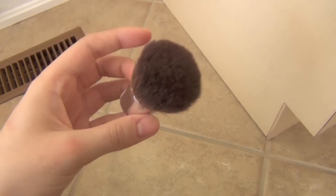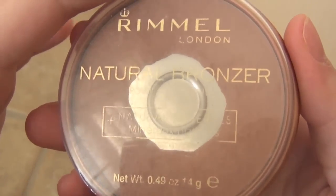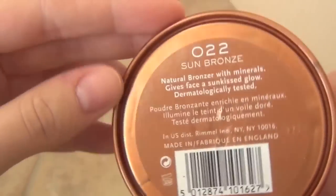Next, taking a small kabuki brush, I'm swirling this into my Rimmel Natural Bronzer and applying that all over the face.